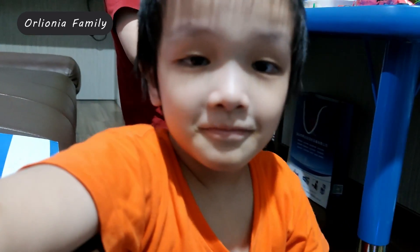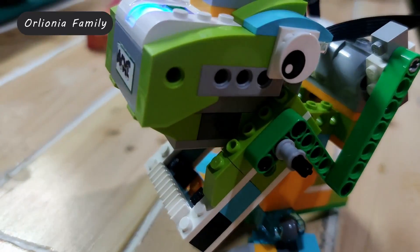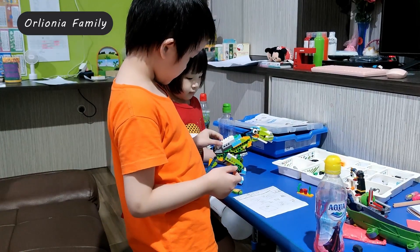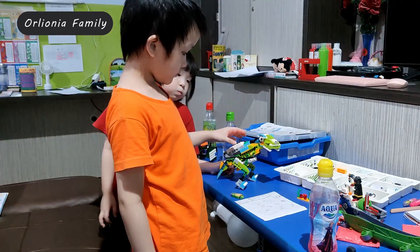Hi, hello, selamat datang kembali di channel Orleonia Family. Kali ini kita mau mengerjakan Lego Wedo. Setelah mengerjakan beberapa proyek Wedo dari bawaan program aplikasi Wedo yang ada di website-nya, kali ini kita memutuskan untuk mengerjakan proyek yang lebih seru lagi.